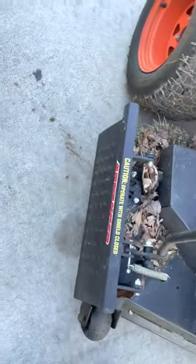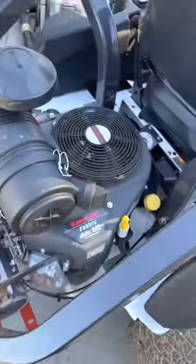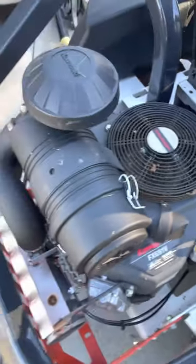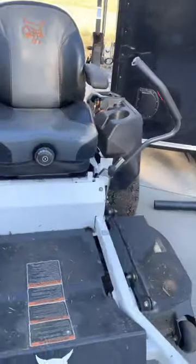My next mower is the Bobcat ZT 3500. I bought it this year and put the advanced chute on it — it's kind of not made for the Bobcat with the mounting. Again it has a Kawasaki motor, 22 horsepower. It's been a good mower; I've had hit or miss stuff with it like any other commercial mower.